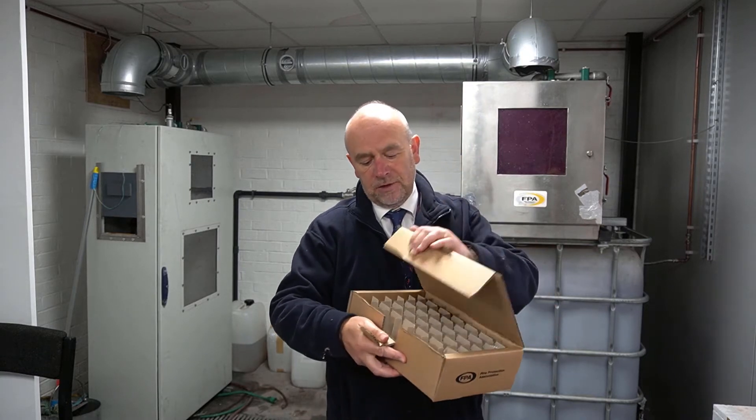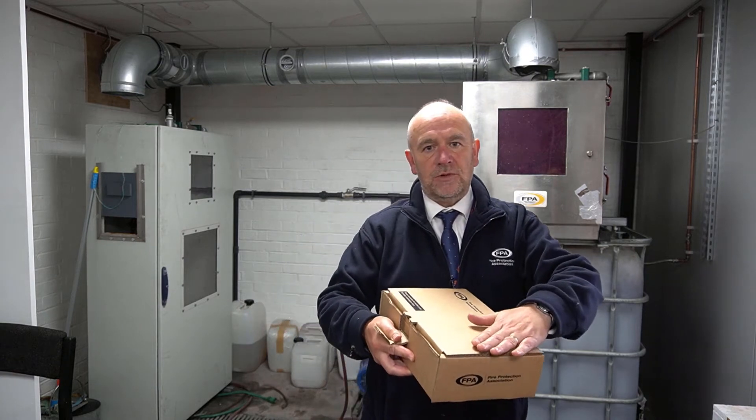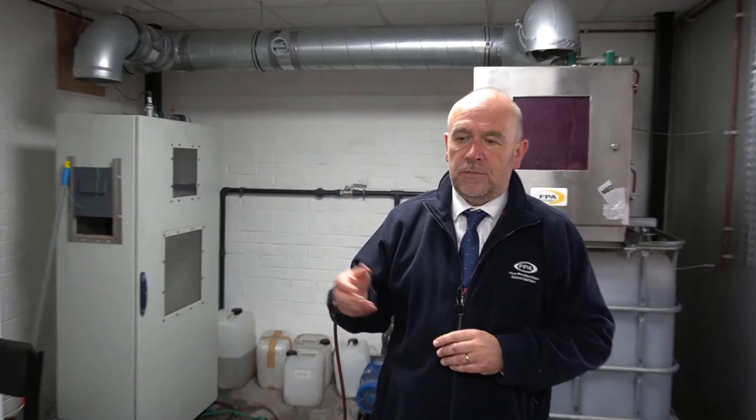you can send them back to us here at the FPA. Put them in the box, use the prepaid label that comes with the box, put that on, take it to your post office and it will come back to here at our test facility. When it gets here, it will be logged in by our trained staff. As I say, it's a constant process.